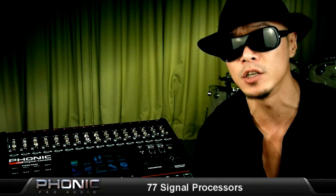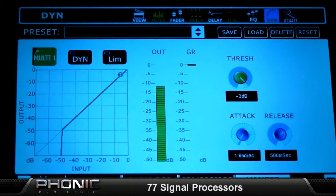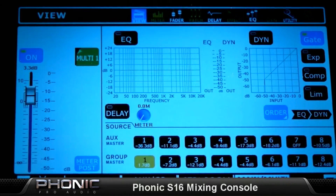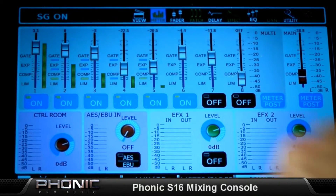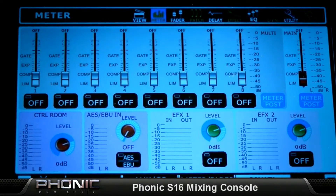Let's jump into the fun stuff. The Phonic S16 digital mixer packs an entire studio's worth of gear into a small compact system. An astonishing 77 signal processors are built in, including 25 dynamic processors with fully functional gates, expanders, compressors, and limiters; 25 four-band parametric equalizers; 25 delays; and 2 digital effects processors with a large array of effects and adjustable parameters. It's much like having an entire digital workstation built into your mixer.